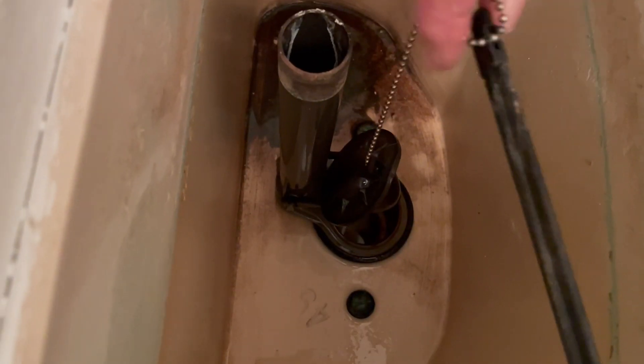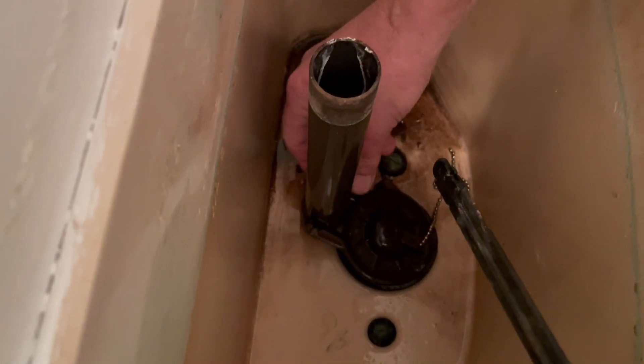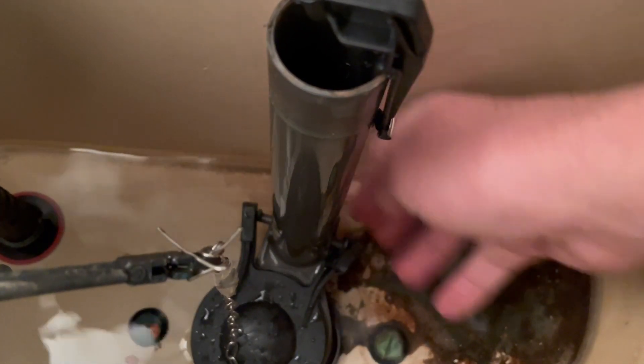At this point you'll have easy access to the flapper valve as well, so go ahead and remove that. These are so simple to remove — first undo the chain on the lever flush arm, and then remove the flapper by twisting the rubber on each side of the valve.